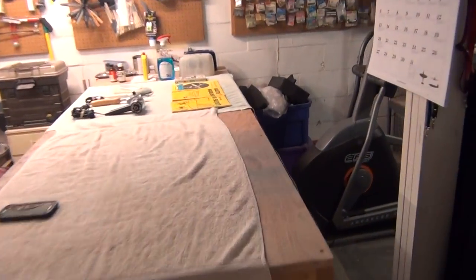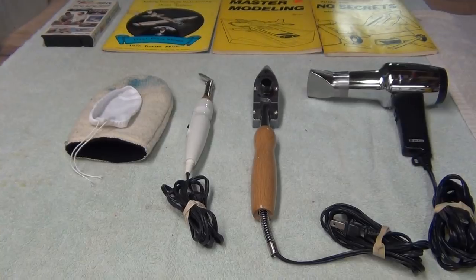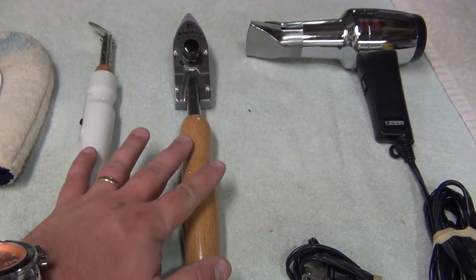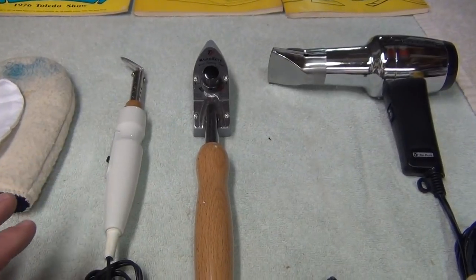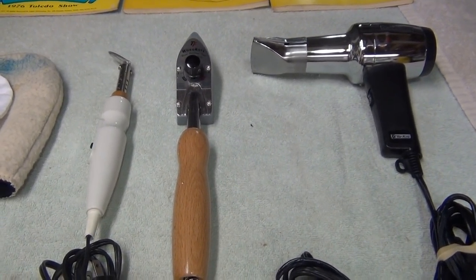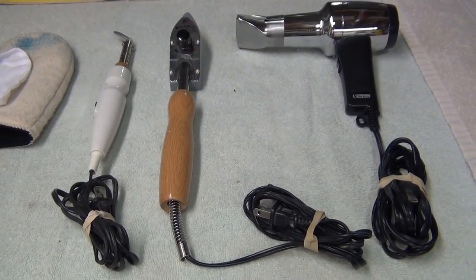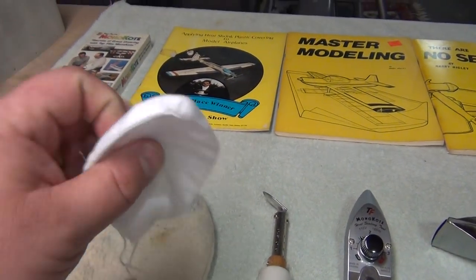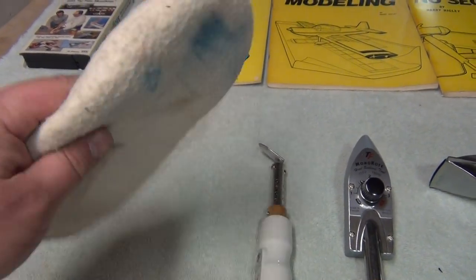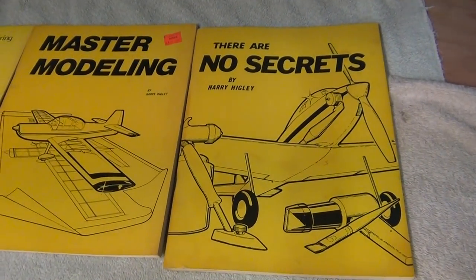For basic covering maintenance, these are the materials you'll need: your sealing tools, your basic iron and your trim iron - we'll get into the trim iron in a minute. This video is not to show how to cover an airplane, but how to maintain covering that's already there, since there are fewer and fewer builders every year. Of course you'll need the heat gun and if you desire, a covering sock and a glove to keep your hand warm while pushing down the covering.